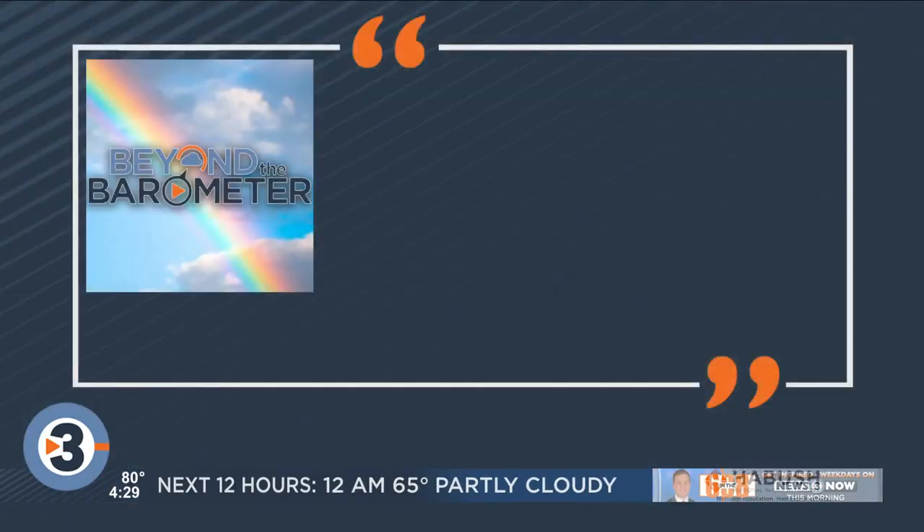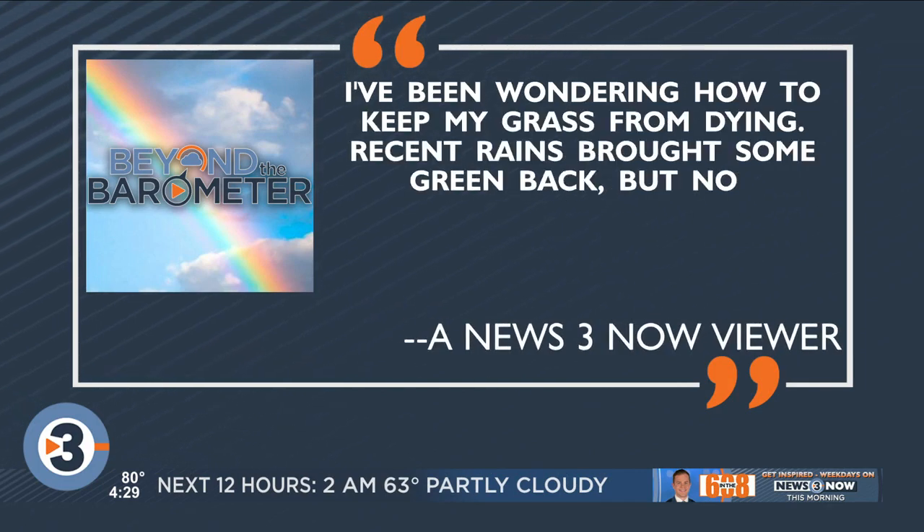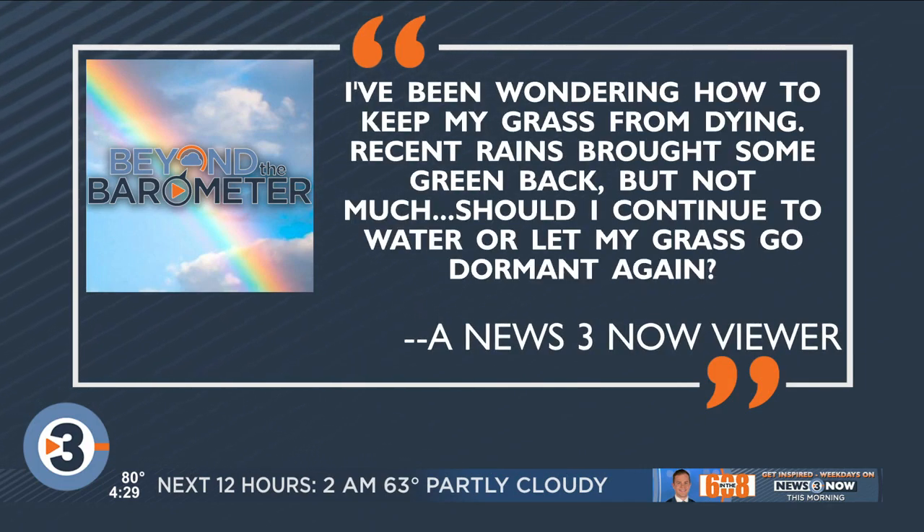Since launching our Beyond the Barometer series this week, going in-depth on weather and climate, we're already getting questions from you. This viewer asks: I've been wondering how to keep my grass from dying. Recent rains brought some green back, but not much. Should I continue to water or let my grass go dormant again?